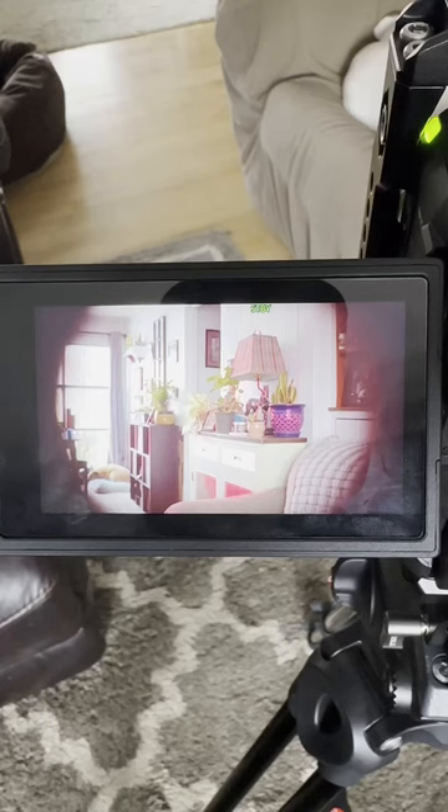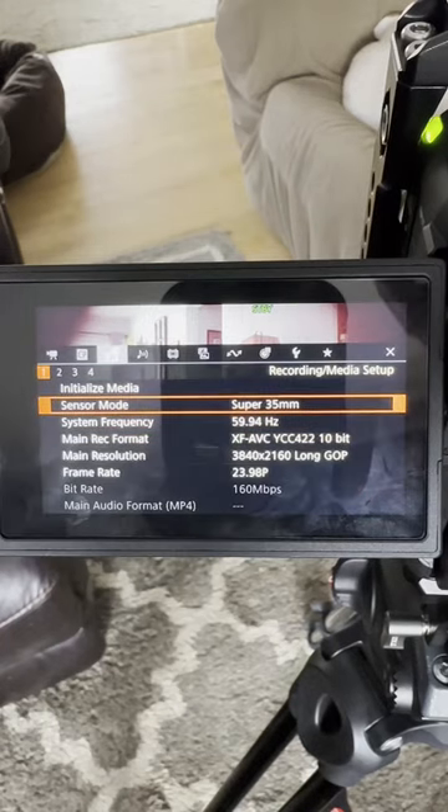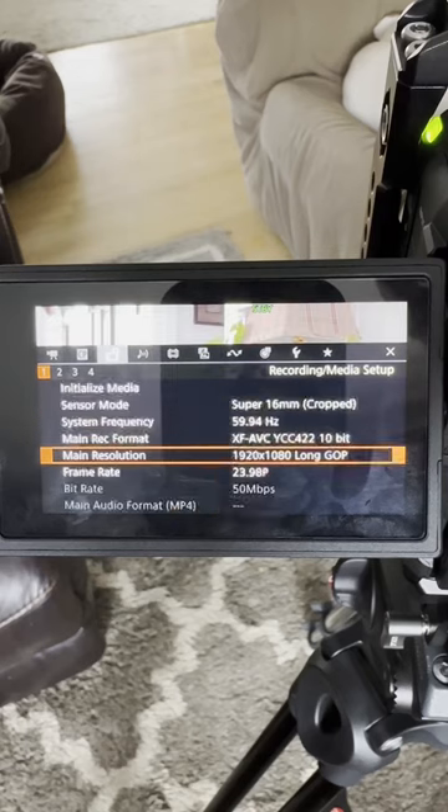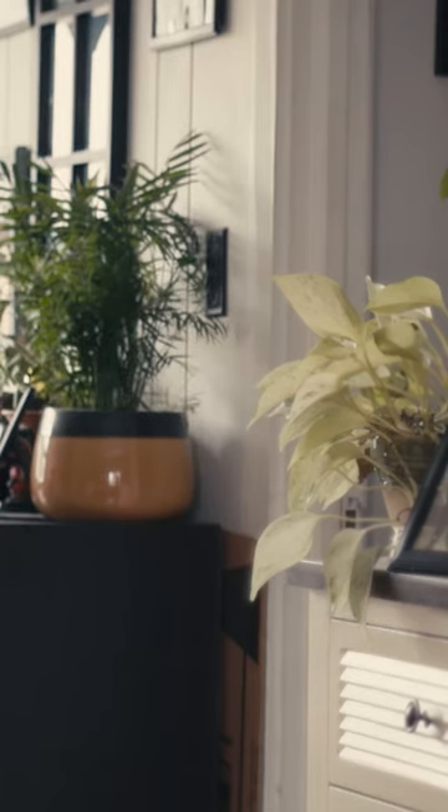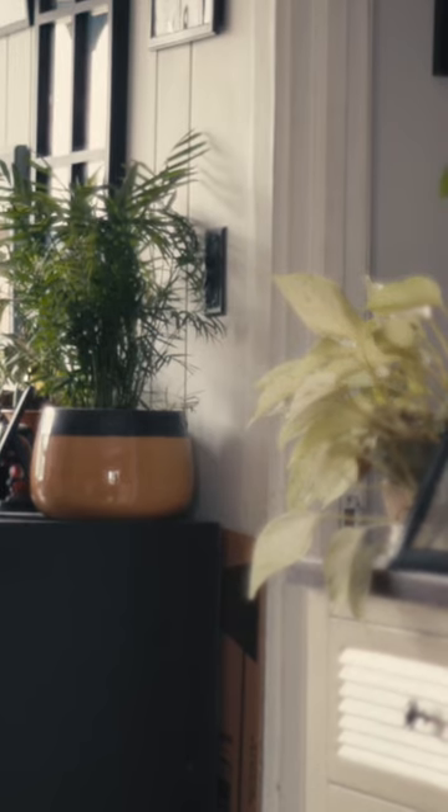Here's mine on my Canon C70 vignetting like crazy. Switch it on over to Super 16 crop mode, put it back into 2K, and look at this beautiful cinematic vintage footage.